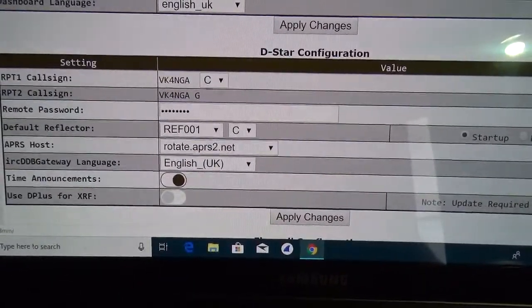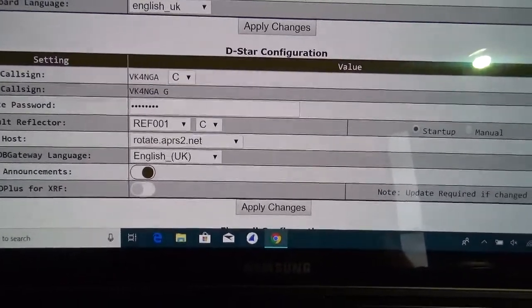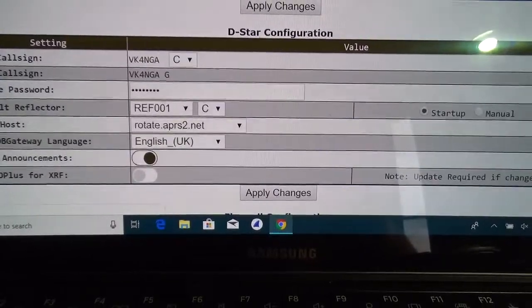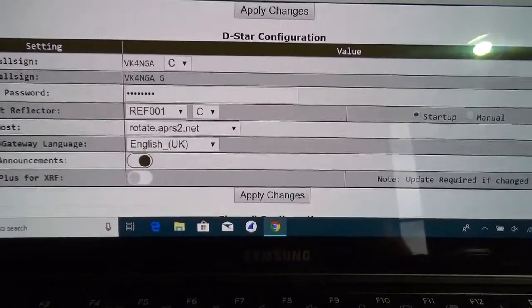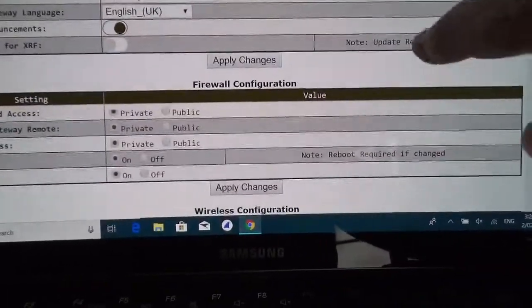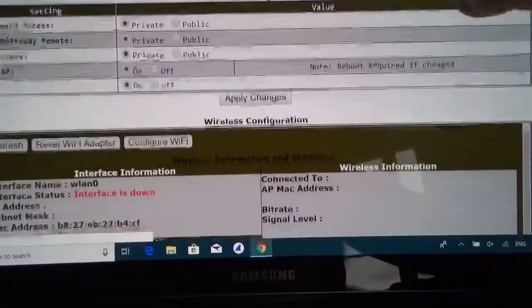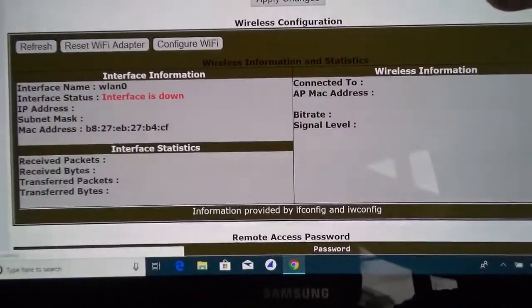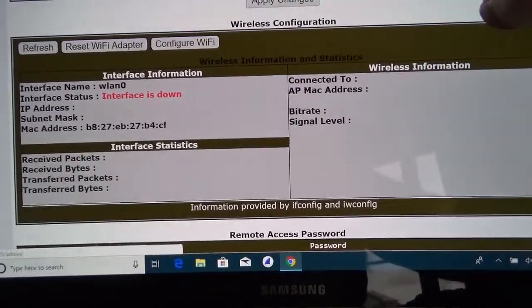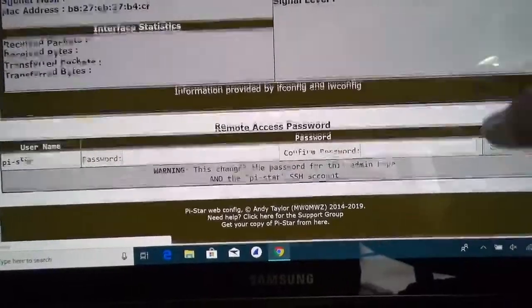And just your APRS host. I've got time announcements switched on — that's not too bad when you've been sitting in the shack for a while, the radio tells you what time it is. Got everything set to private. And because I'm using a LAN cable, the wireless is down. And that's it — pretty straight forward.